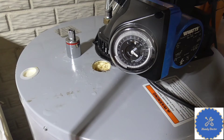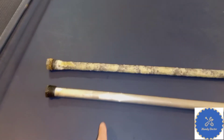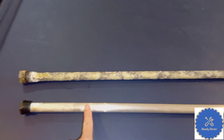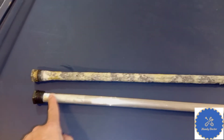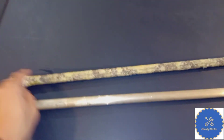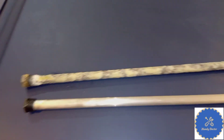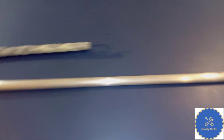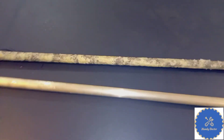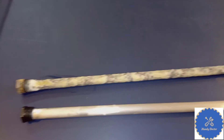Let's compare the old one to the new one and see how they look differently. As you can see, the old one has a ton of deposit on it. It's not really corroded, but because the deposit covers it, it will not be very effective. Another thing you may notice is that my new one is a lot longer — as long as it fits, longer is better. So let's put it back in and see how it goes.